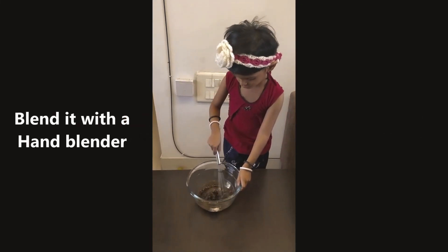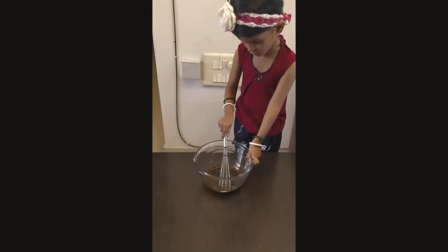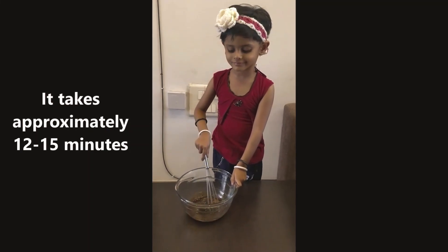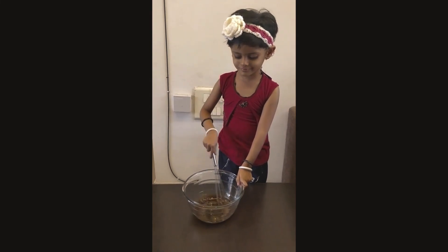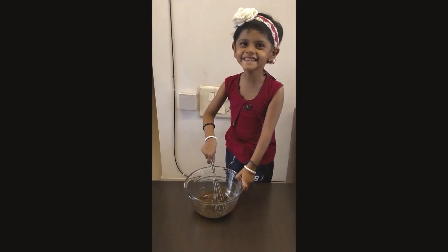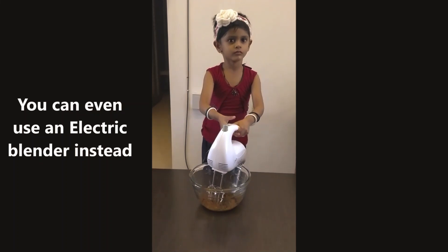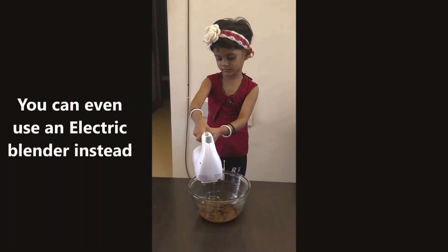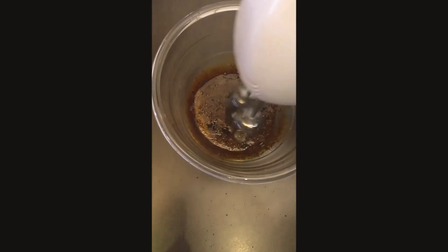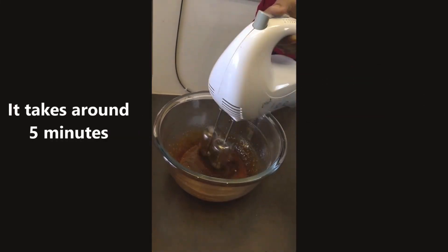Whisk it with a hand blender. For a hand blender, it might take 10 to 15 minutes to get the whipped cream. Or you can even use an electric blender — with an electric blender it could be done in five minutes.